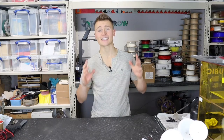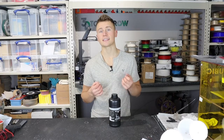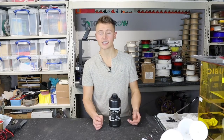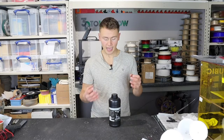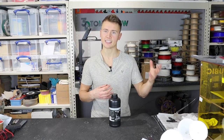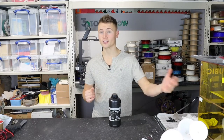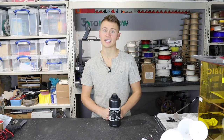Hey guys, Callum here. In today's video we're going to be testing out some transparent resin from Nova 3D, specifically for monochrome LCD printers, because it takes a little bit longer to cure than a standard LCD resin. They recommend a layer time of about six seconds, which is comparable to some of the more engineering type resins on the market. This suggests it's probably a fairly proven resin that works for SLA stereolithography, tweaked slightly to cure a bit faster — but it can also be printed on a standard LCD screen, which is how I'm going to test it today.